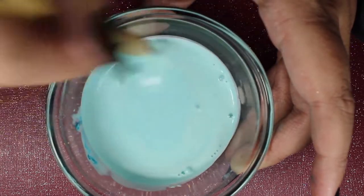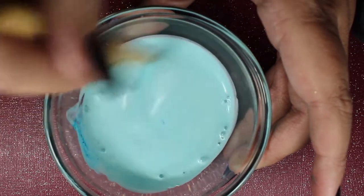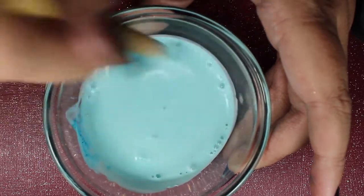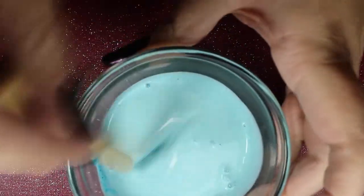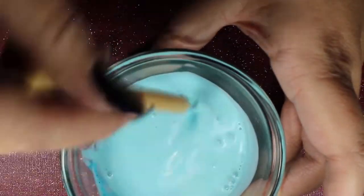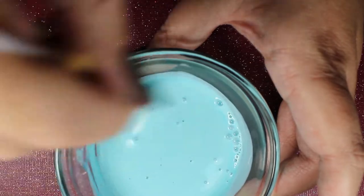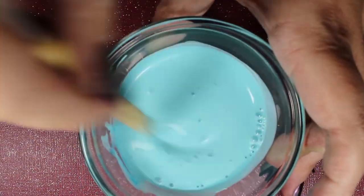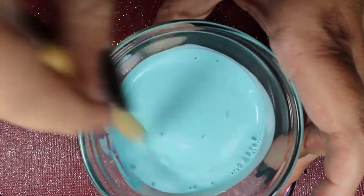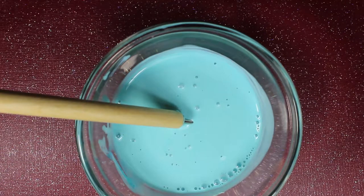While the dye shouldn't transfer to your fingers, if you make it too brightly colored it might temporarily dye your fingers. Mine did stain a little because I made it way too intense of a blue, but it immediately went away as soon as I washed my hands. I took pictures of nail art right after and you couldn't see any of the blue. So if it does dye your fingers, just wash your hands and you'll be fine. I've also heard you can use acrylic paint, which will not dye your skin, though I haven't tried that myself.